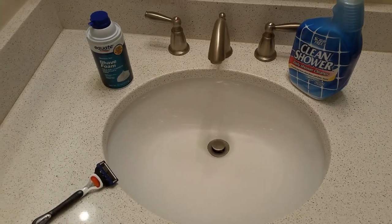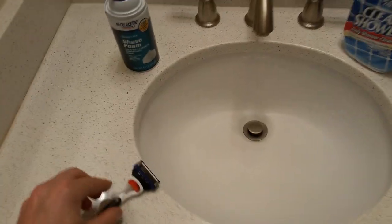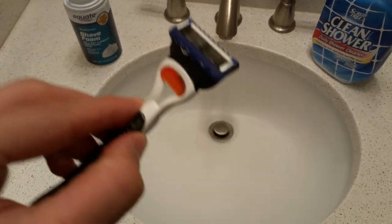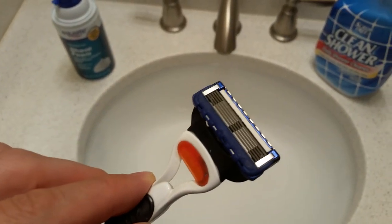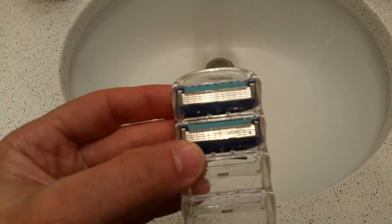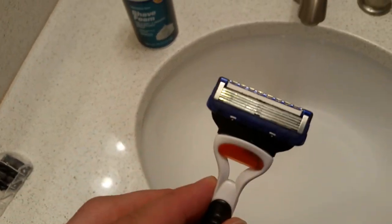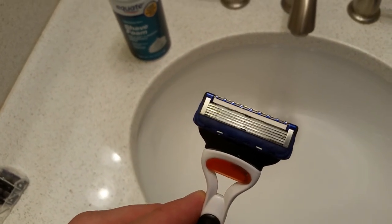Here is a huge money-saving shaving tip. I have to use these really expensive razors — three, four, five blades — with a lubricating strip. They're expensive, maybe $10 or something like that. I have sensitive skin so I have to use these expensive razors and they do a great job, but the problem is I need them super sharp, so they don't last that long — until I discovered this trick.